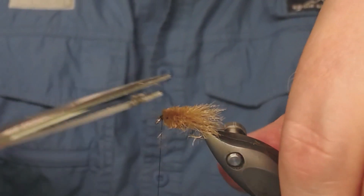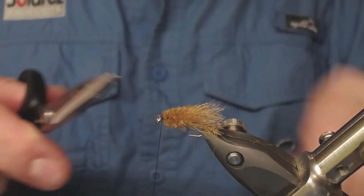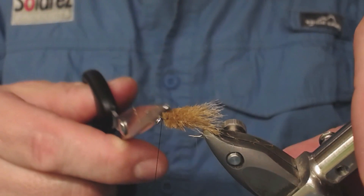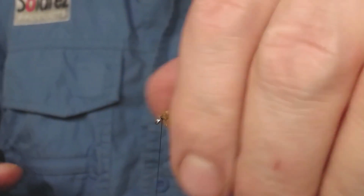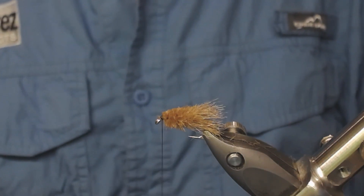If you want to have a wing on this, for example, you can place a wing on — if I had left some more space, you can place a wing in front there to have this nice little caddis. Well, the possibilities are endless.